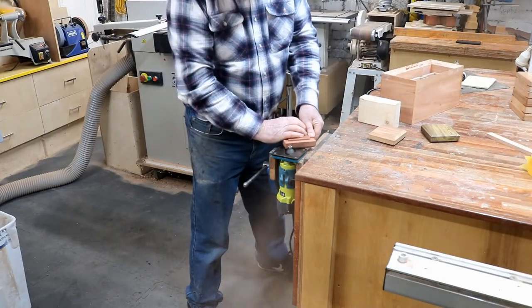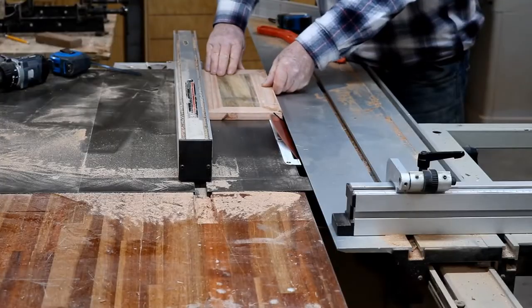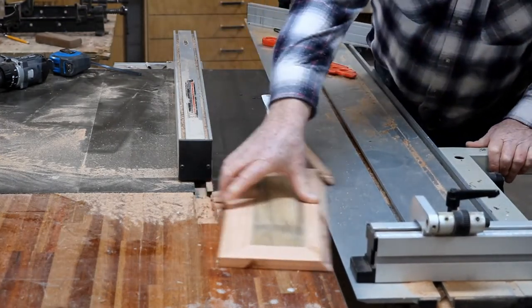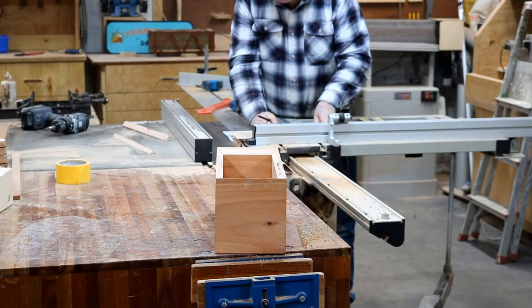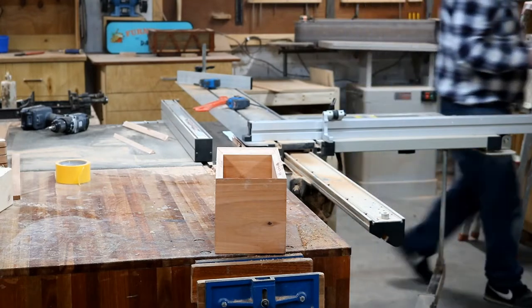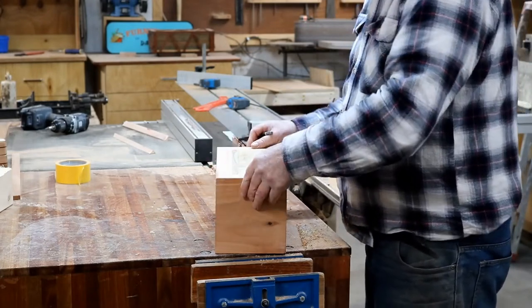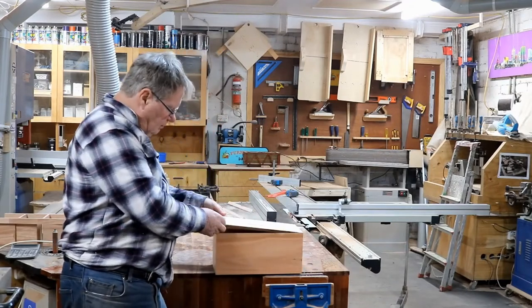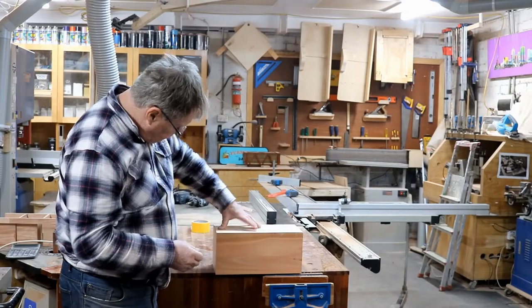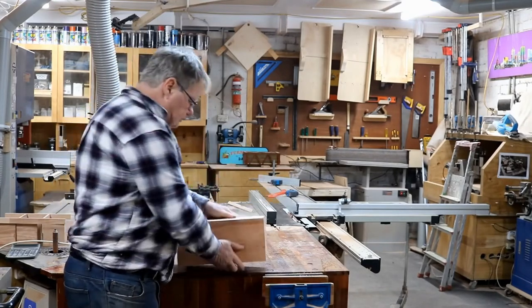Getting the small router to do the chamfer, and cutting the 45-degree angle on the lid. Just fitting it — take a little bit more off. The lid's mitered in now — it's all mitered, three-way miter on the edge. All I've got to do now is glue and cramp that in. They're dry. Then tomorrow we can do the splines. I'm getting there now.